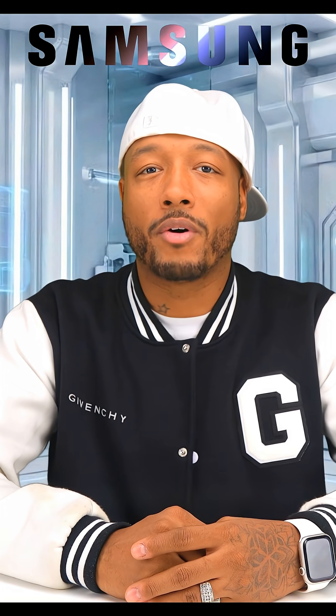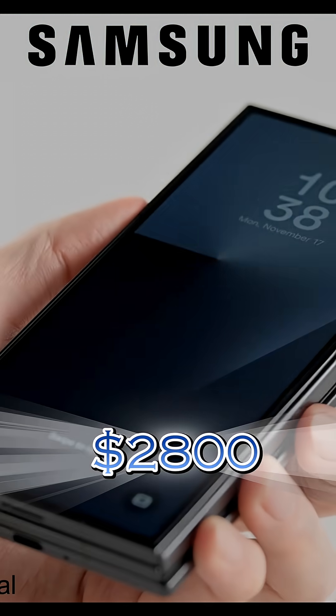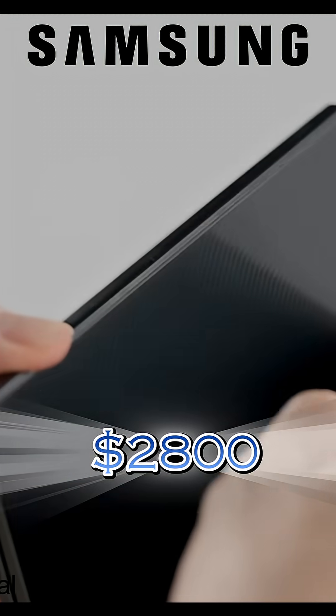The Galaxy Z Tri-Fold comes in at $2,800 USD for the 512 gigabyte model, with pricing going up depending on the storage configuration.